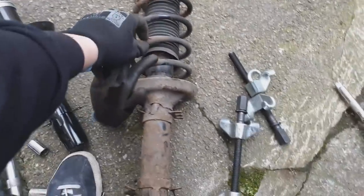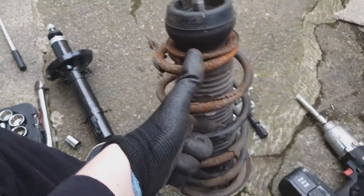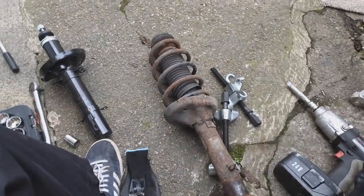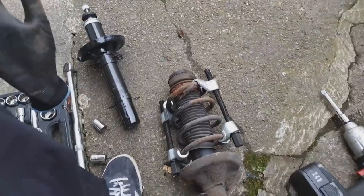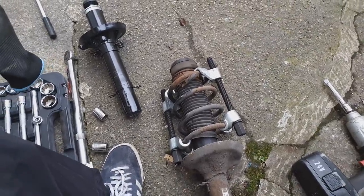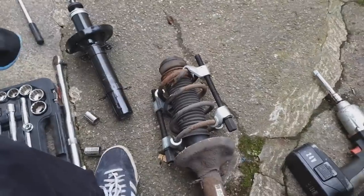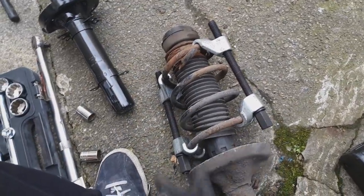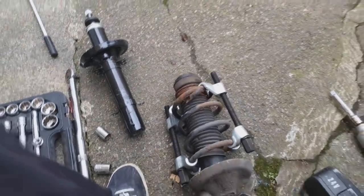Here's the old strut off the car. We need to keep the dust cover and the rusty spring cup. Now we attach the spring compressors — keep them opposite each other, and if you have three that's even better as they won't spin around. These are genuinely dangerous things — worse than a paper cut, worse than your ex — they will destroy your life. Give them your full attention. If they start moving, slack them off and reposition. I'll use my impact gun to compress the spring, take the tension off the top mount, then undo the top bolt and strip it down.